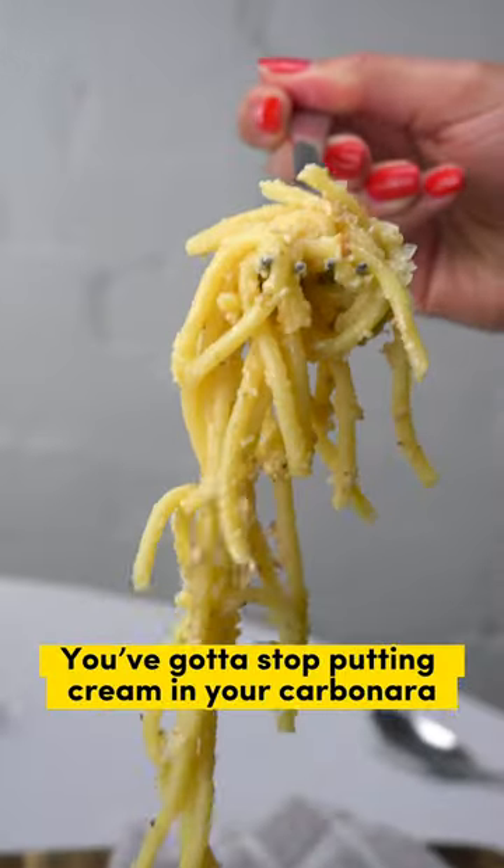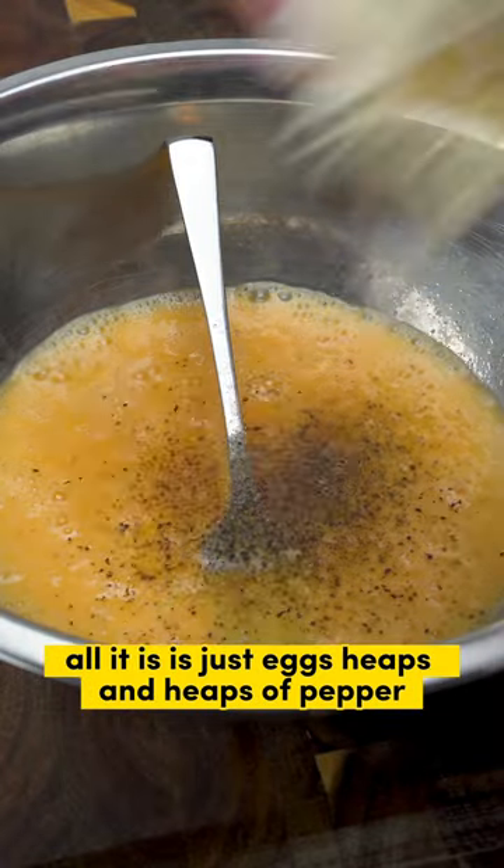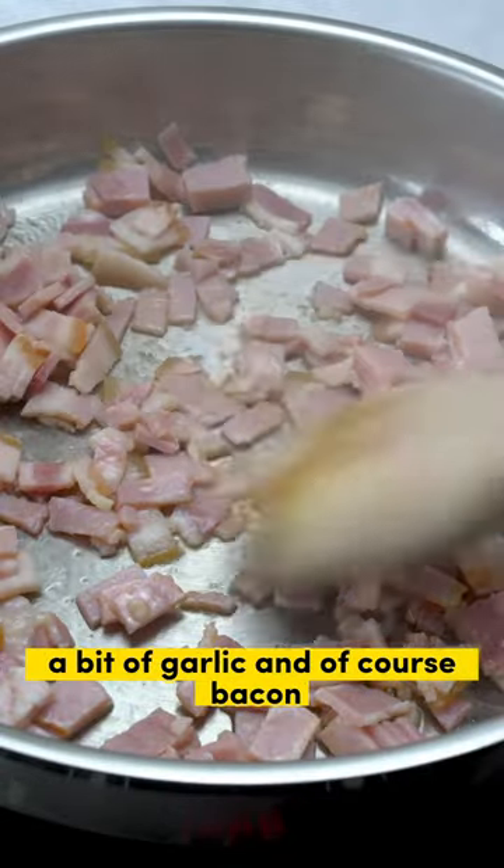You've got to stop putting cream in your carbonara. Our recipe is so simple you're going to love it. All it is is just eggs, heaps and heaps of pepper, parmesano reggiano, salt, a bit of garlic, and of course bacon.